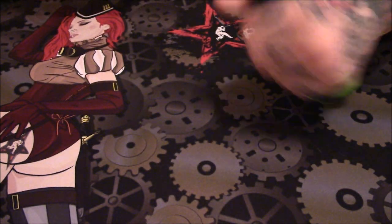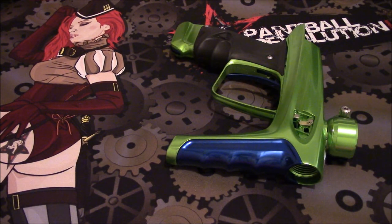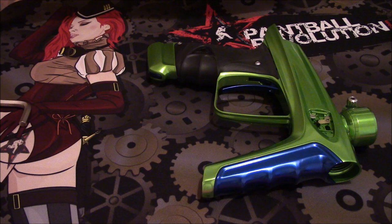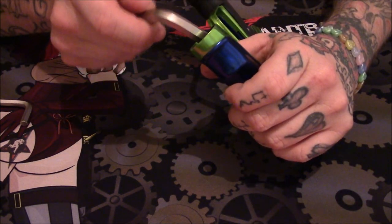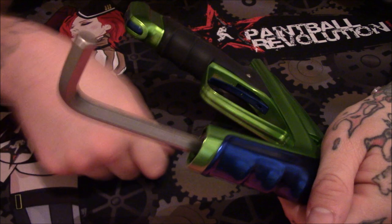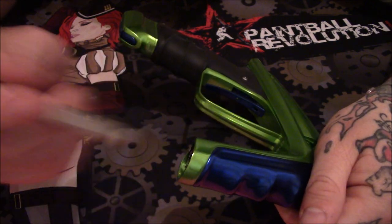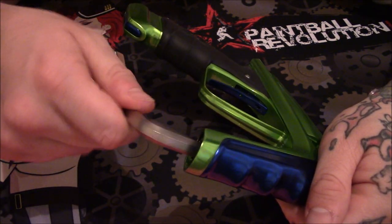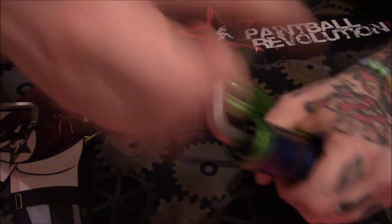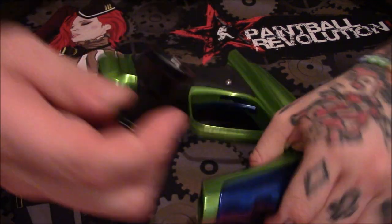One thing we've got to be careful about when getting to the front part of the grip is that the grip is actually held on by a little pressure system. In order to get this off to get to your regulator, you don't put the Allen all the way down — if you do that you're actually going to be removing your regulator. What you want to do is just take the little arm and slowly start to spin it.